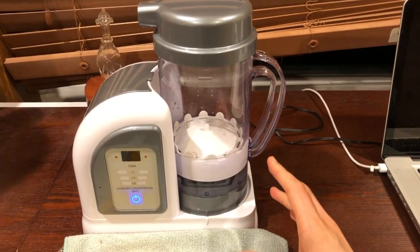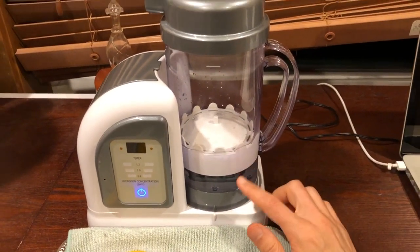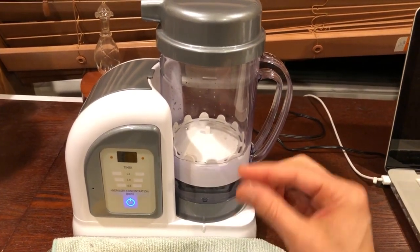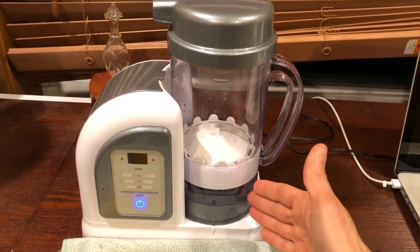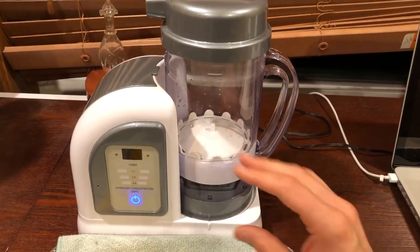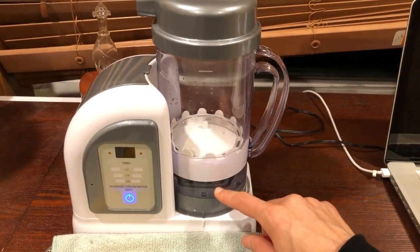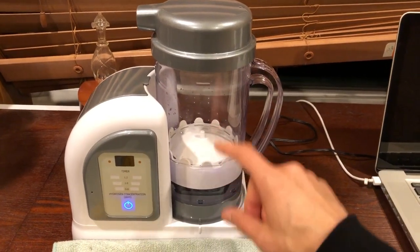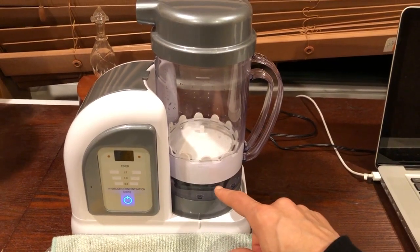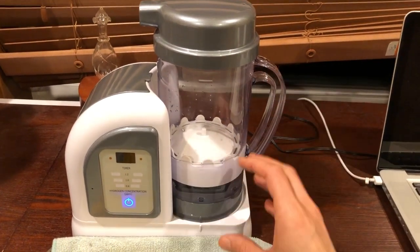Once everything's ready to go, you can run the machine and start enjoying your hydrogen water. As far as citric acid cleanings — definitely stay on top of those. The amounts you use can be tricky depending on how much buildup you have, so read your owner's manual for guidance on how much to use. After a citric acid cleaning, make sure you really vigorously rinse out the pitcher because you don't want to leave any trace of citric acid in there due to how it affects the water and over-electrolization.